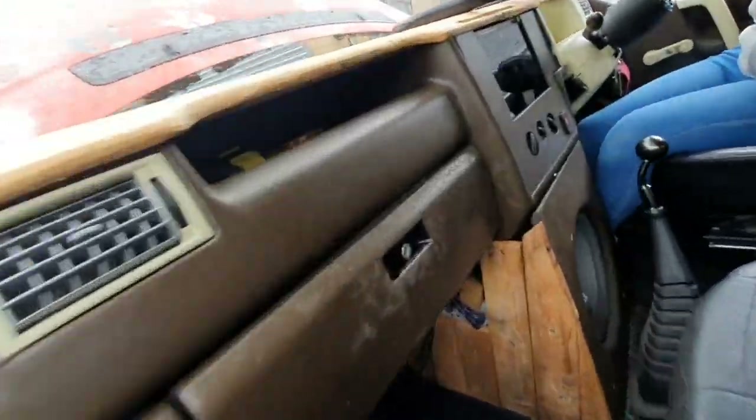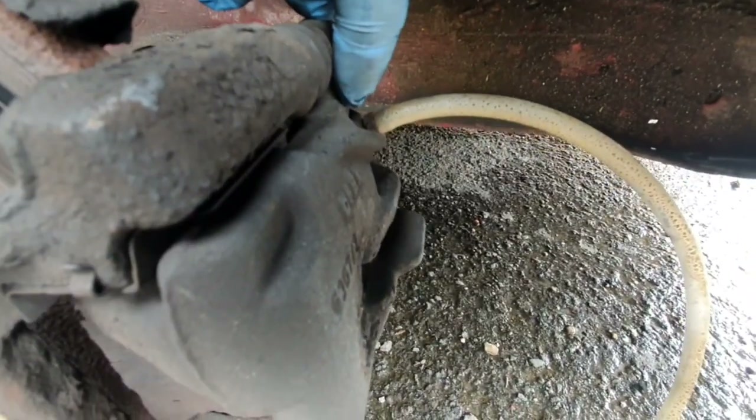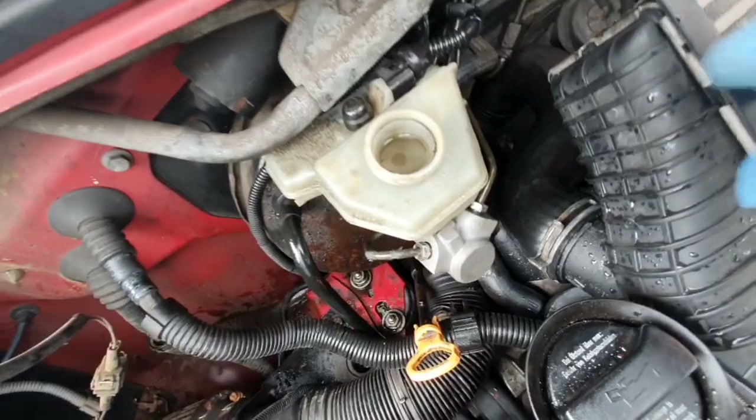All I've got is a piece of pipe — you put that on the nipple and then get a container for the fluid to go into. Then you crack that nut and whoever you've got to help you — in my case my daughter — will pump the brake pedal three times, and then on the fourth time she holds it. When she's holding the brake pedal down is when you crack that nipple off and fluid should come out with bubbles. Once the bubbles stop coming out you can stop and move to the next side. You need to keep making sure the reservoir is topped up, because if it runs dry and sucks air through you're wasting your time.